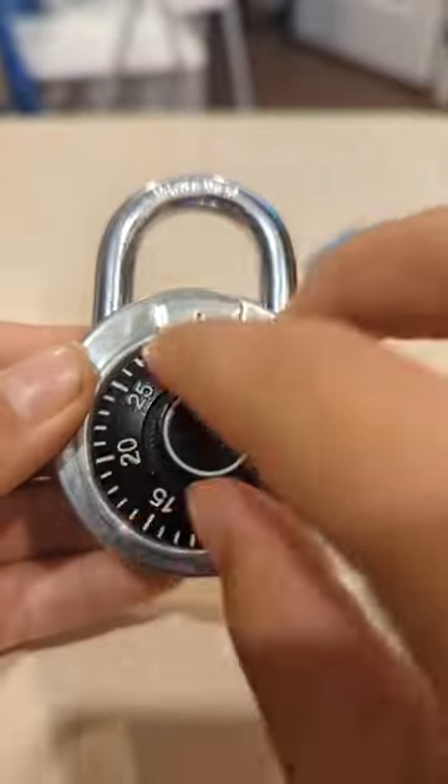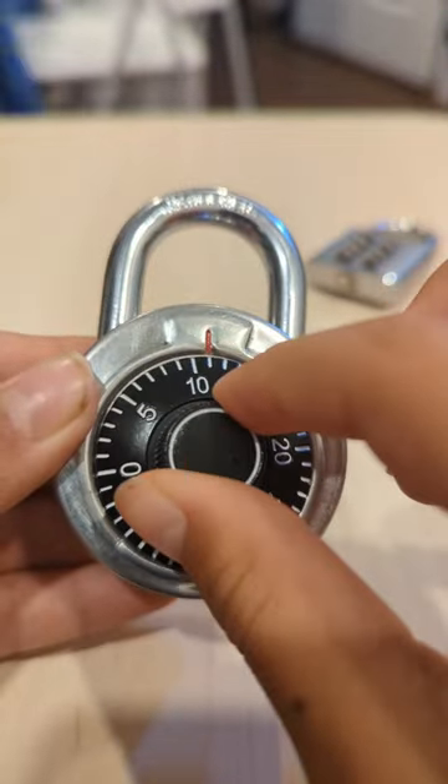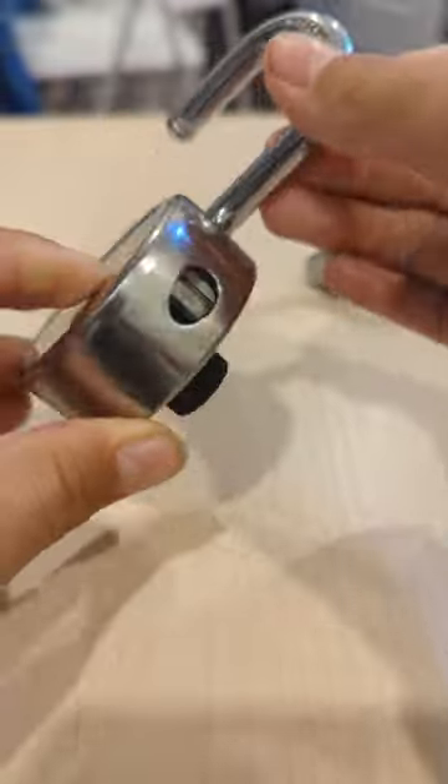So why is this lock better? Because with this lock, you twist it and it's much harder to break in. I haven't found a way to hack it yet — but did you?